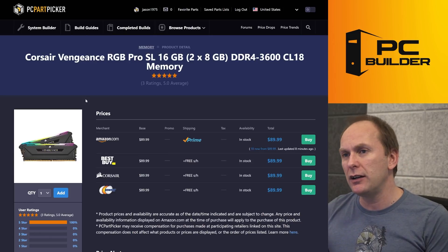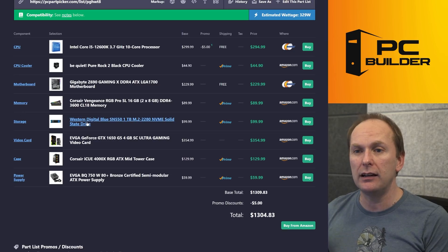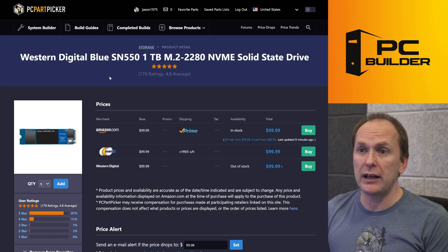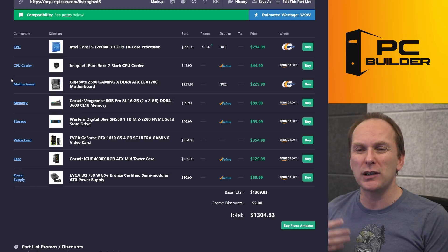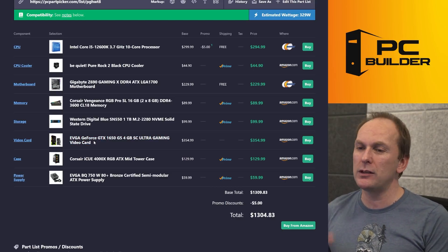The memory is fine — DDR4-3600 CL18, 16 gigs. That's all we really need. The drive is fine. This is one of the budget drives I recommend, the SN550 one terabyte. Right now it's more expensive than it normally is. We could find a drive for about $20 cheaper with the same performance.